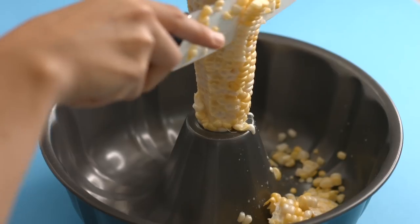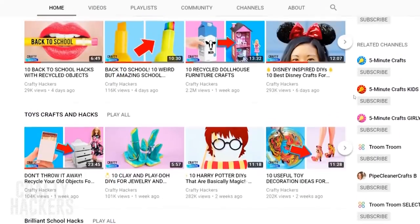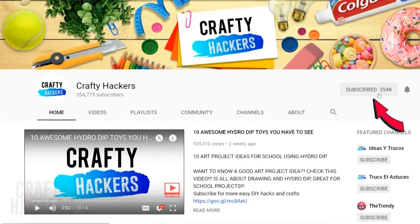Get ready to dazzle your friends at your next party with these awesome food hacks. We've also got ways to save you time and make life easier in the kitchen. But first, be sure to subscribe to the Crafty Hackers channel and hit that notification bell to be the first to see our new videos.